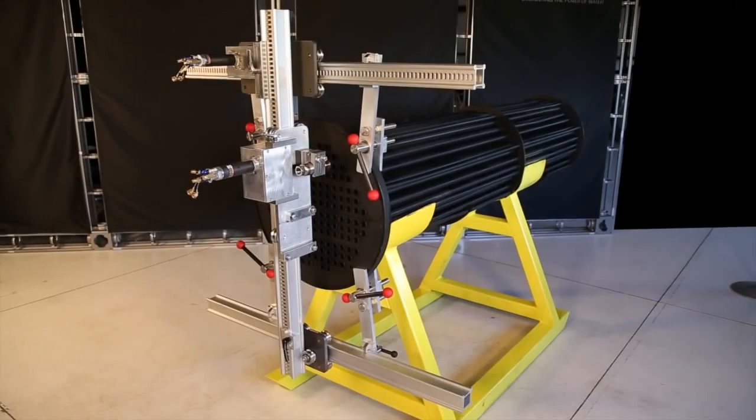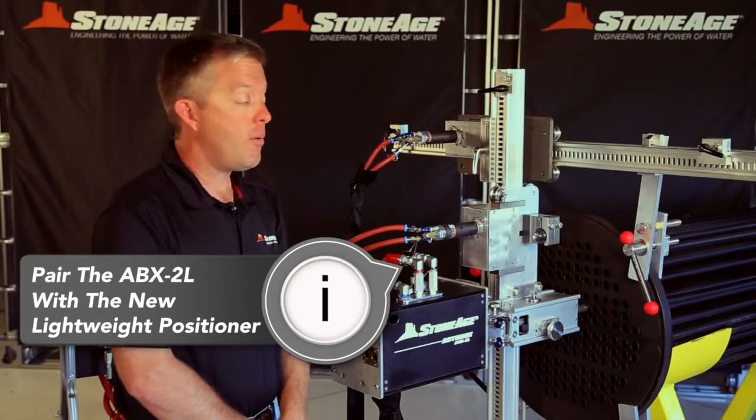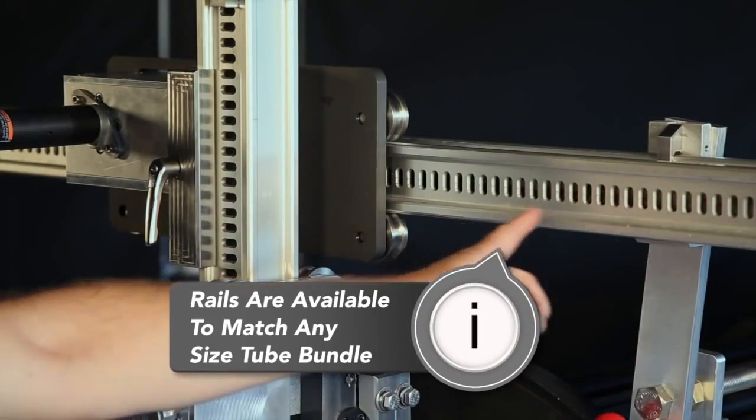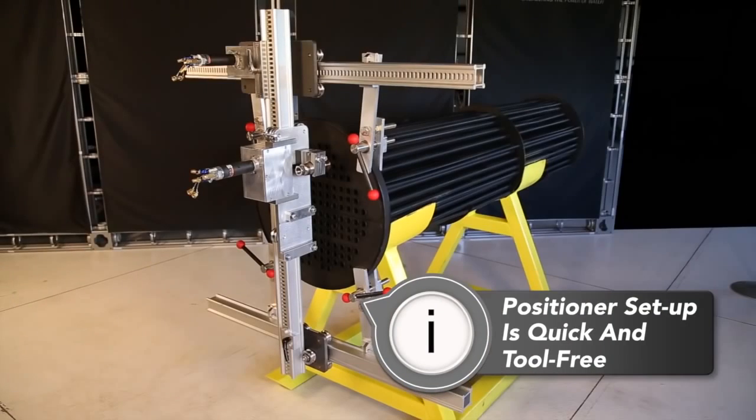Now you're ready to set the AutoBox 2L up on the exchanger. The ABX2L is designed to be paired with our new lightweight positioning system. The rails of the positioner can be ordered in many lengths to accommodate any size tube bundle. The setup of the positioner is quick and requires no tools.